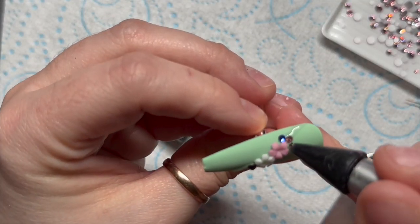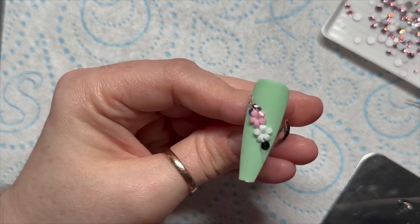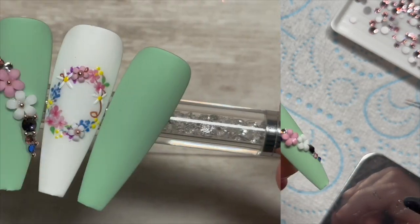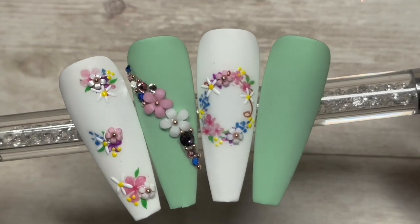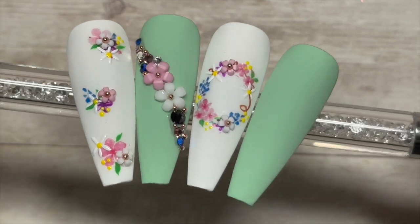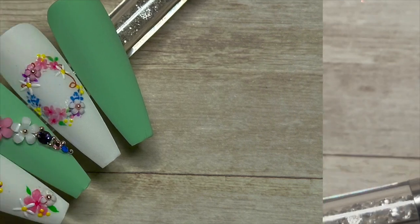I'm literally picking up the different crystal colors and sprinkling them for a nice little mix across the nail, then adding some caviar beads. Once I'm happy, I'll pop that in the lamp. I thought they were really cute — I hope you like them too! If you did, please leave a like, consider subscribing, and give this video a share. Websites and discount codes are below if you fancy treating yourself.